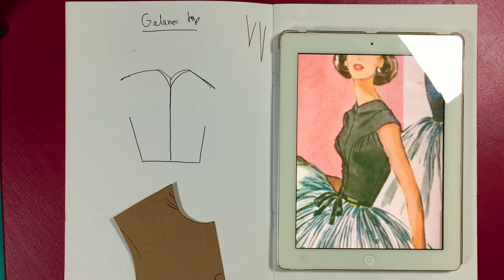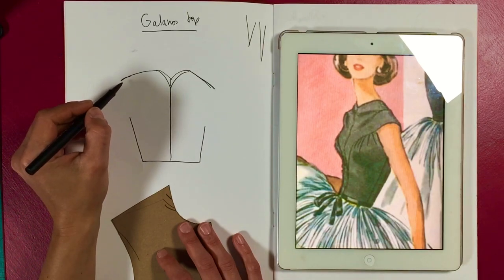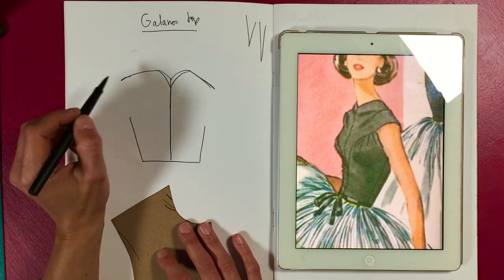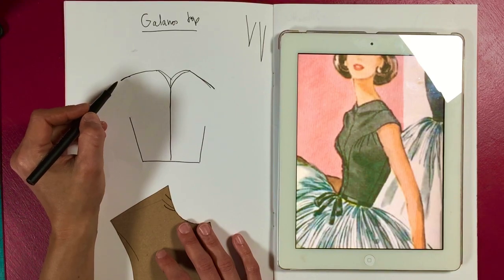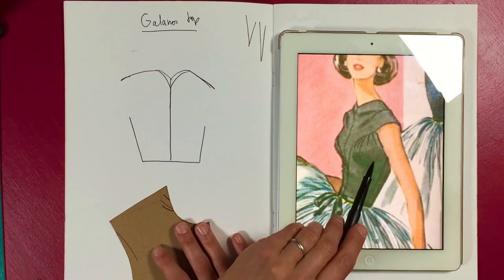If you aren't careful it's really easy to stretch it and end up distorted, so I always like to avoid very narrow angles. Going back to this — the yoke — you can see that is your bust point. I think it's actually a really low yoke.